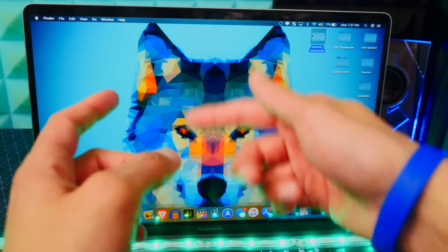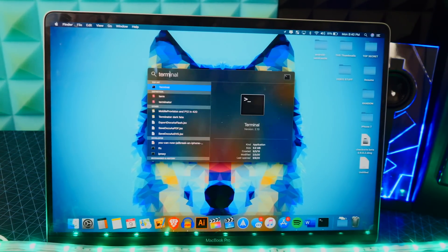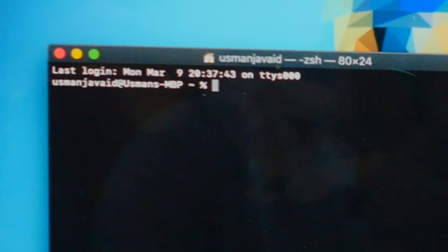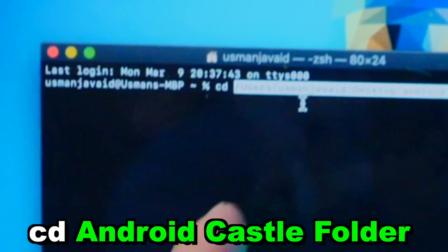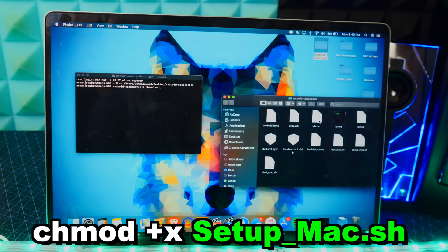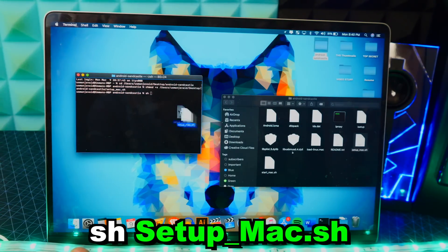Make sure to leave your device plugged in. Open up Terminal — bring up Spotlight Search, type in Terminal, and open it. First, type in 'cd' followed by a space, then drag and drop the Android Sandcastle folder and hit Enter. Next, type 'chmod +x' followed by a space, then drag and drop the setup_mac.sh file and hit Enter. Then type 'sh' followed by a space, drag and drop setup_mac.sh again, and hit Enter.